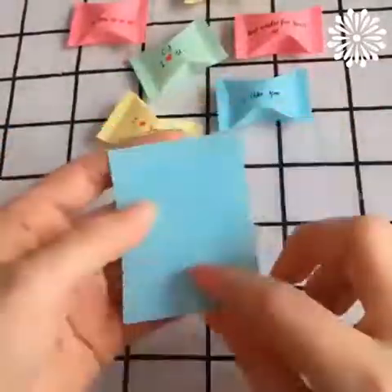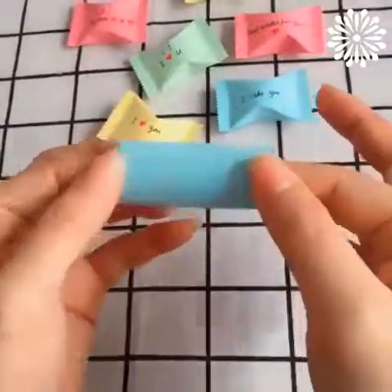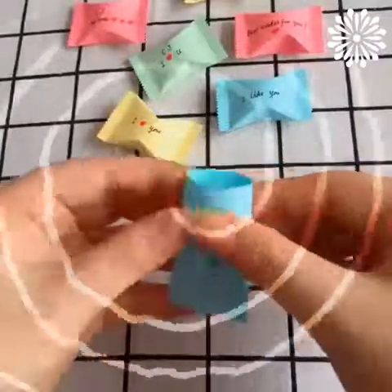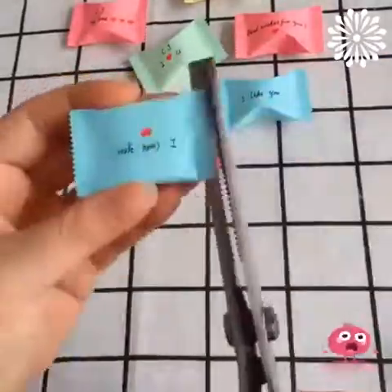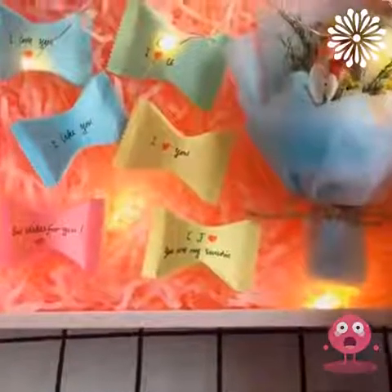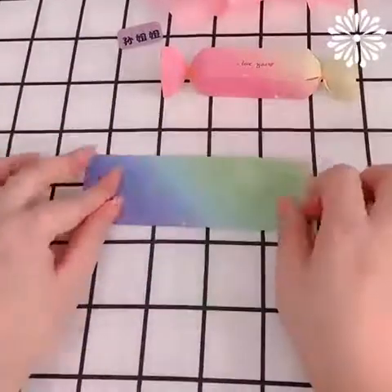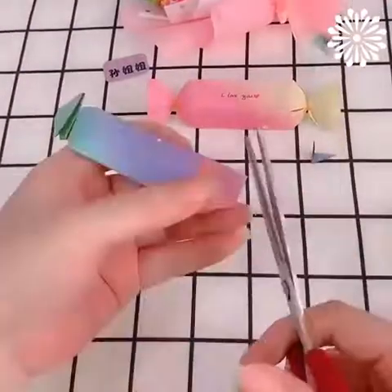Hello there, creative lovers! If you are in need of some beautiful gift, welcome to our video! One of the best parts about gifts is the idea of personalizing them, especially if they are for a loved one.